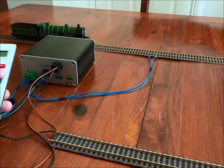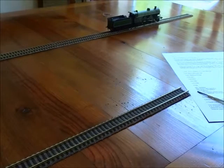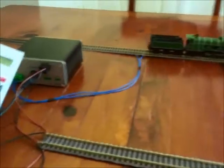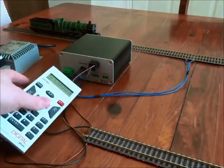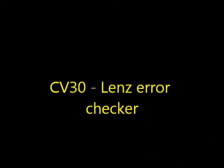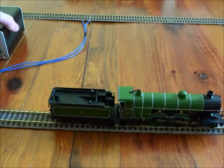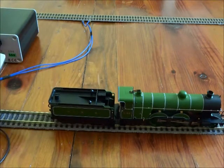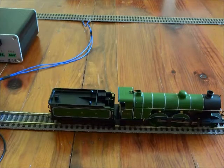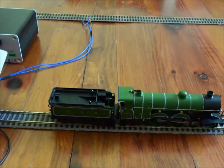So we've got a Bachmann loco — it's an Ivatt Atlantic — and I've fitted a Lenz Silver 21 decoder to it. As delivered it runs on address 3, and these are the factory settings for the locomotive performance. It's a nice starter locomotive, nothing too complicated, basically just a motor. I've transferred the locomotive onto a programming track which I've wired into outputs P and Q2 on the back of the LZV100. When you've installed a new decoder it's quite often nice to check it out on the programming track to make sure there are no faults — there could be short circuits within the loco.